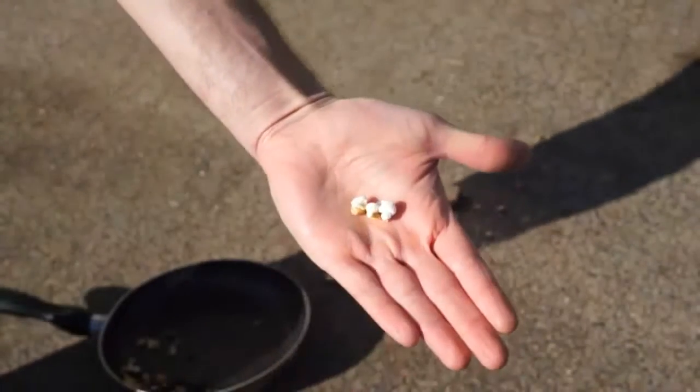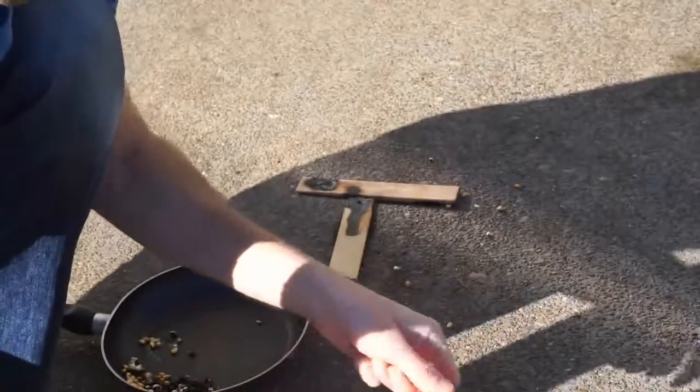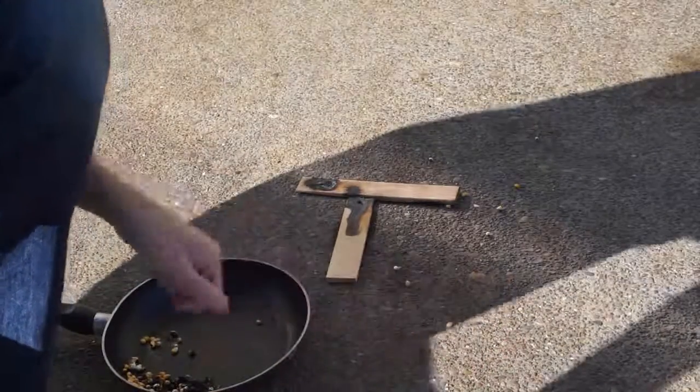So these are the best kernels I could get. Let's try it. Pretty good.